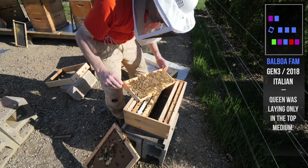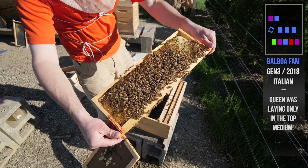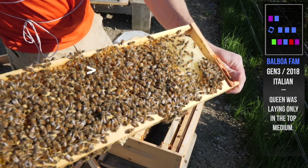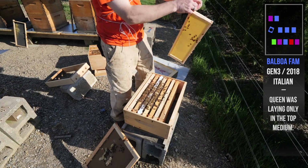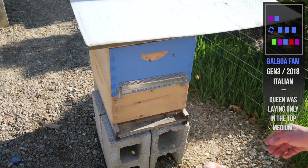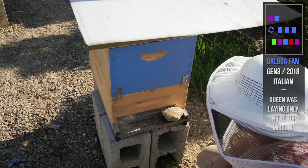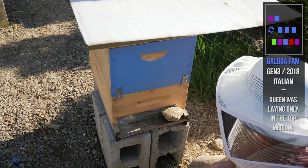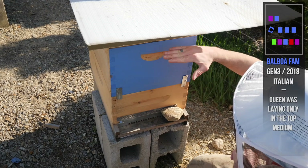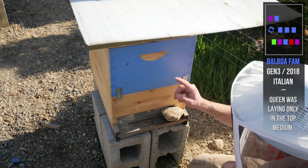If you can't get the queen to go down, you've got to get her to go up. There she is, right there. Make space for her to lay up top — you're now on the top. Mouse guard, top entrance. Queen's down here but there's all empty space up here to lay into and some stores up here. They have food and they have space. As soon as she gets up in here, I'm going to flip them back, put an excluder on, and the brood down here will hatch out and go back down through the excluder. I'll do another switcheroo as soon as she gets up in about a week.